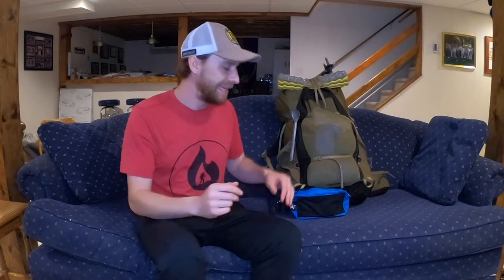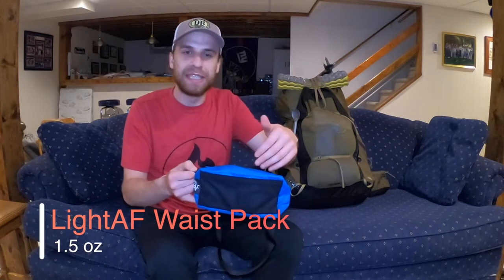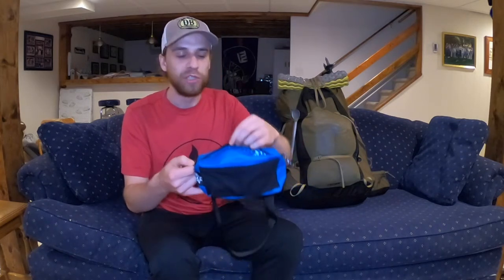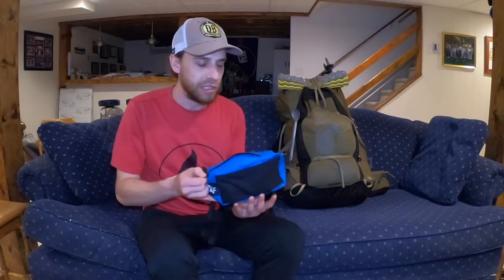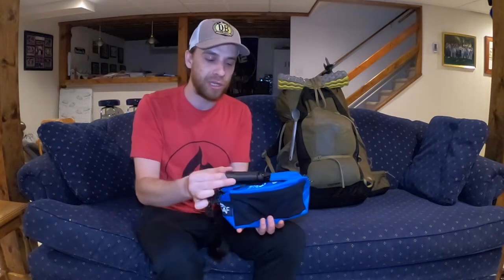The first piece of gear I'd like to talk about is my Light AF Fanny Pack. This is made out of DCF Cuban Fiber Dyneema — so fully waterproof — with a nice YKK tape zipper up top, so a waterproof zipper. This thing is super light, as the brand says. It allows me to carry things like my GoPro and tripod, and my Sony A6000 camera can fit in here too. Up front there's a mesh pocket for my cell phone, and maybe even some snacks. It's a fanny pack — I love this piece of gear.